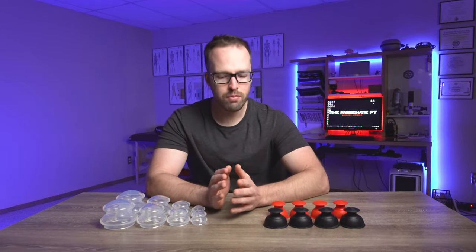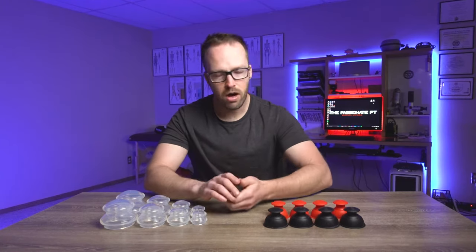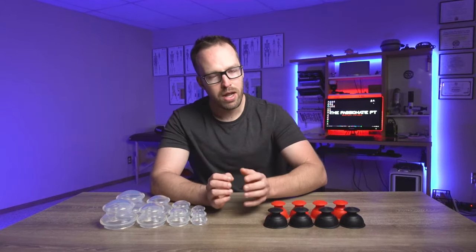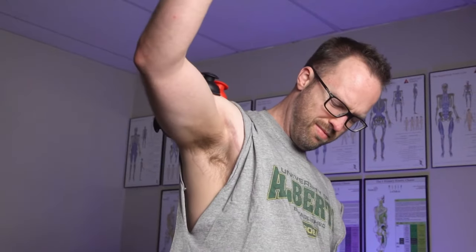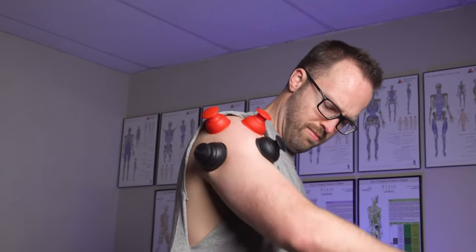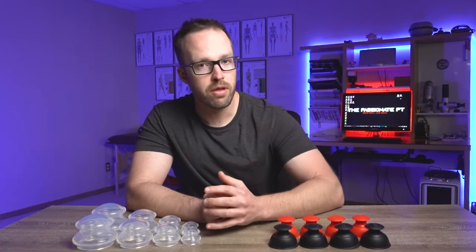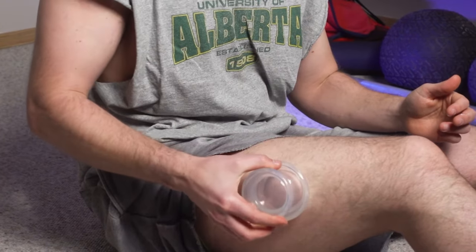Oftentimes we wind up doing it through compressive hands-on techniques in order to foster healthier changes to those tissues and kind of settle them down and decrease pain. But when it comes to cupping, it's unique in that it's the only way that we have to treat and target some of these similar types of tissues through actually decompressing those tissues rather than compressing them. This decompression works by creating a vacuum effect over the area that we've placed the cup.